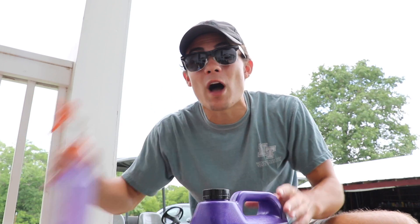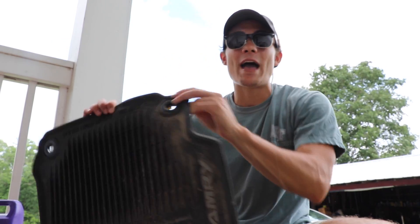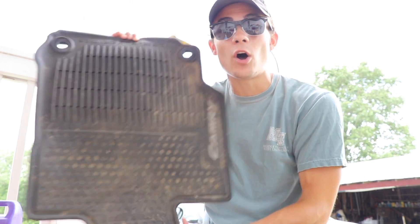I dilute it five to one, but you can also use full-strength degreaser to clean rubber weather floor mats depending on how bad they are. I'm going to start with the driver's side floor mat because you can see there's a ton of dirt collected on this one.